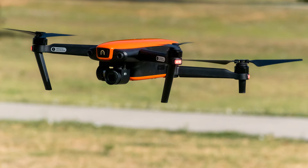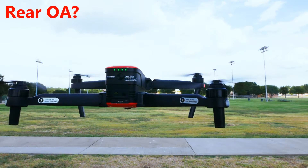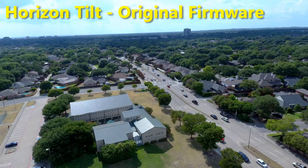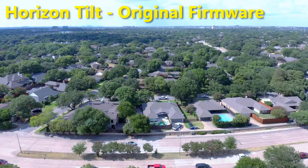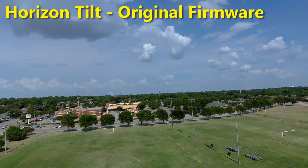Now that I've had the chance to try out the Autel Evo for several flights, I wanted to offer my initial thoughts about the drone. I released an episode recently that highlighted two concerns with the Evo, including the tilted horizon and a lack of rear obstacle avoidance. The tilted horizon was my biggest concern — you can see how severe the problem was on screen now.